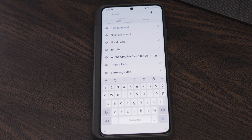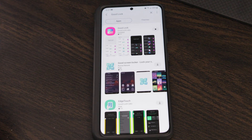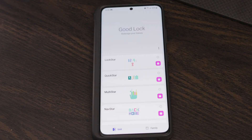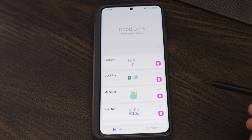Go to the Galaxy App Store and search for Samsung Good Lock. I already have it downloaded, so I'm just going to open that. Just so you know, when you're in the Galaxy App Store, it says the developer is Good Lock Labs — but Good Lock Labs is owned by Samsung, so this is Samsung's own app. You're not downloading a third-party app; this is Samsung's app.